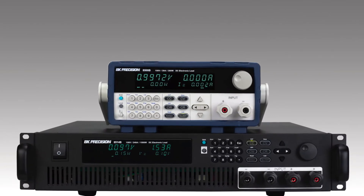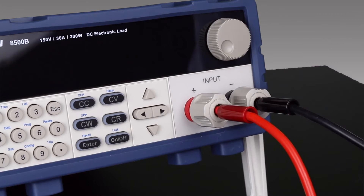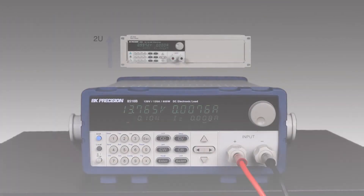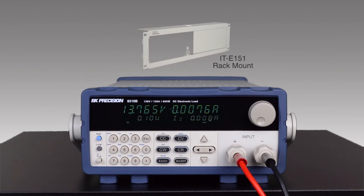The 8500B series features multi-type input terminals for banana plugs and spade type connections. The 2U half rack form factor makes these loads suitable for field or bench use, and a rack mount kit is available.